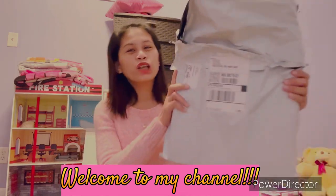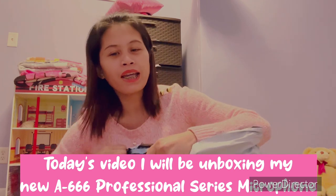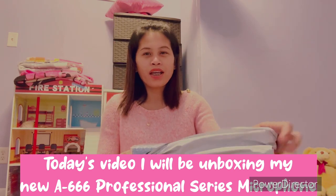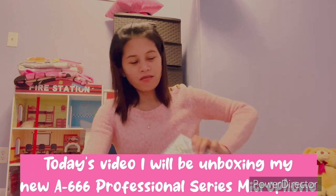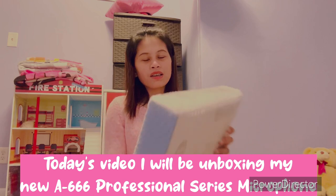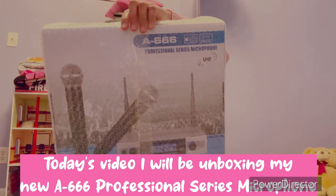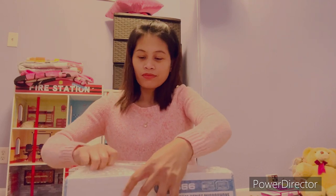Hi guys, look what I got! I ordered online this microphone for karaoke — a professional series microphone. I'm gonna try it out and see if it works.